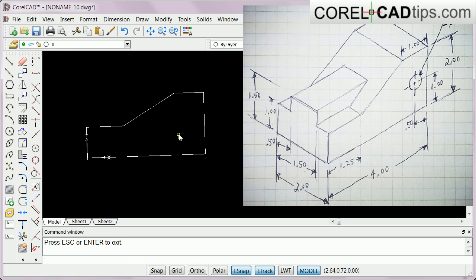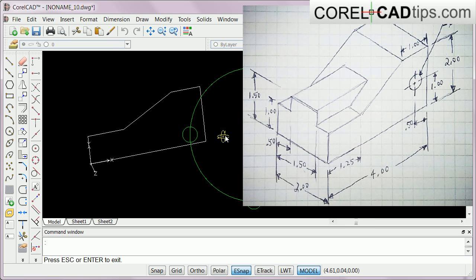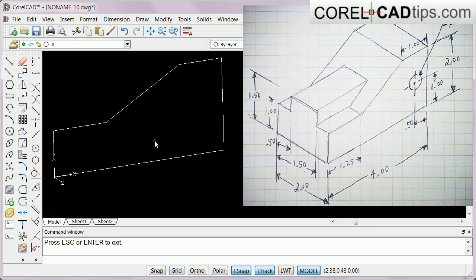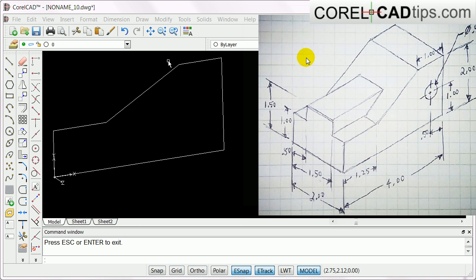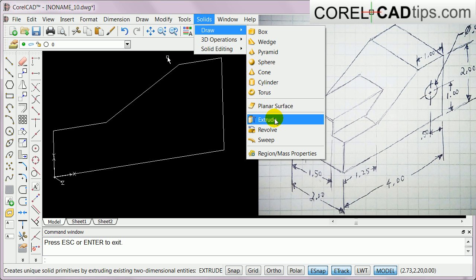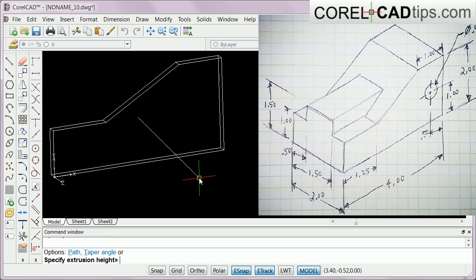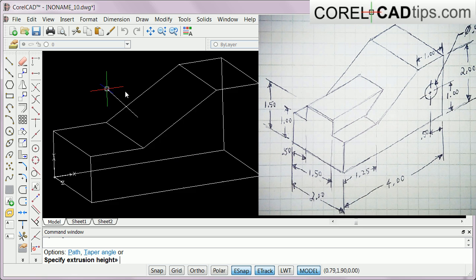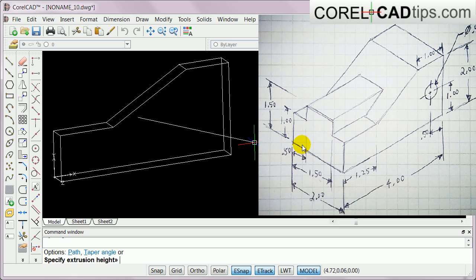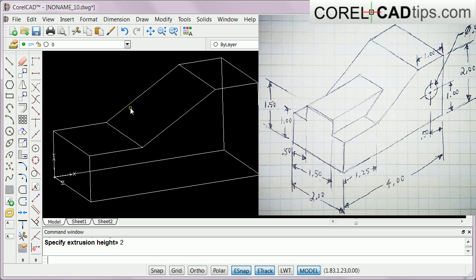I'm going to orbit this a little bit so we can see how it will extrude. I go to Solids > Draw and click on Extrude. The command window says specify entities - I click on this and hit Enter. I type in 2 because this one is 2, hit Enter, and there it is.